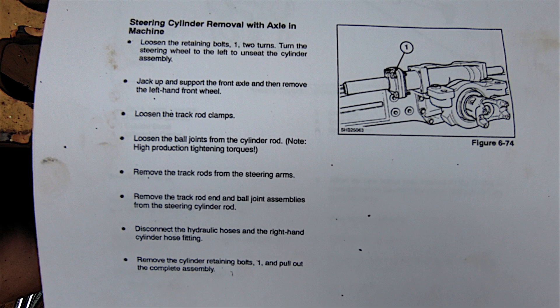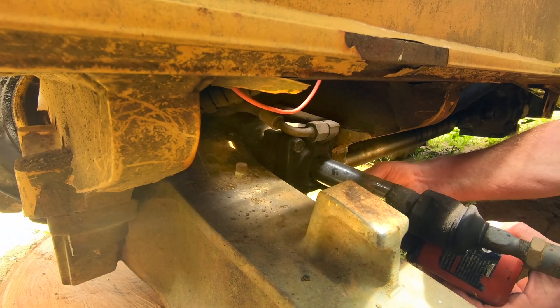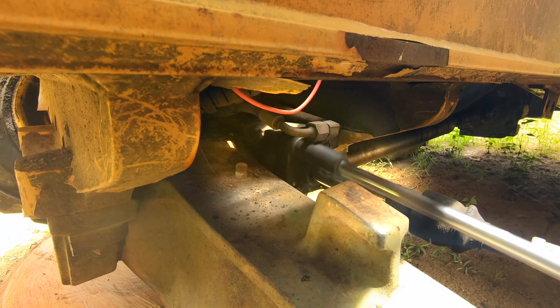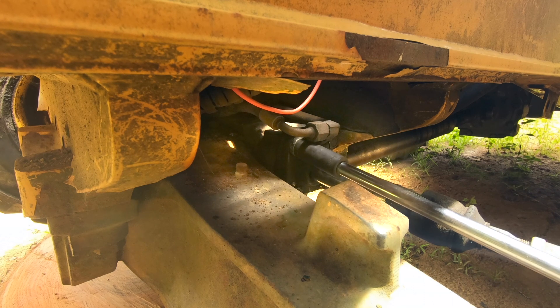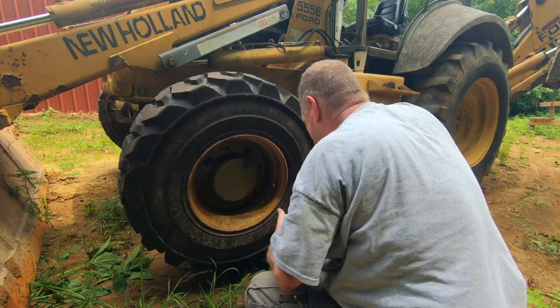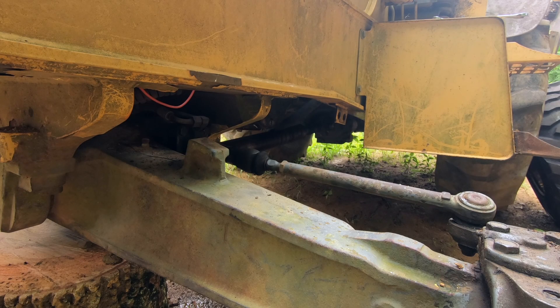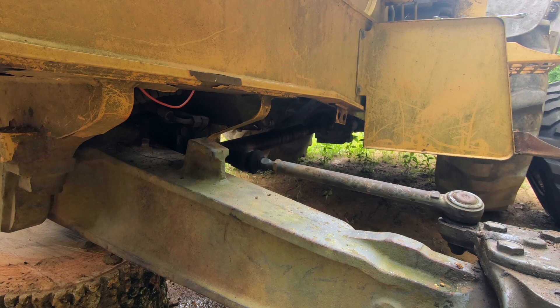Here is the entire cylinder removal procedure in the manual. To start this job off we're going to go over to the left side and loosen up the four cap nuts. Don't remove the bolts — just loosen them one to two turns. Then we remove the wheel and fire up the machine. You want to turn the steering wheel all the way to the left, which will unseat the cylinder.